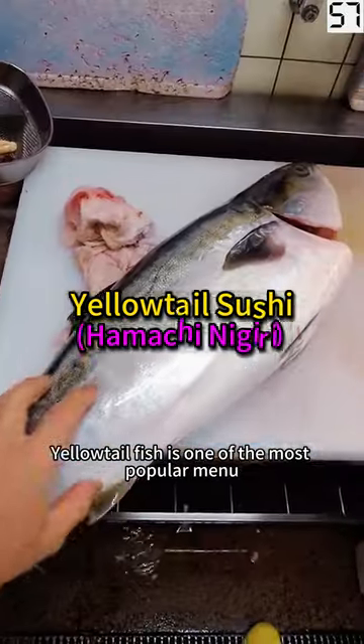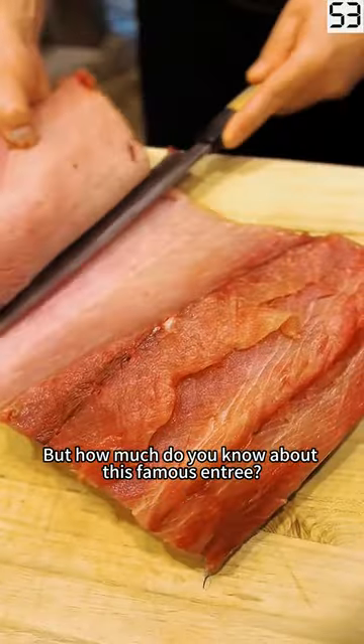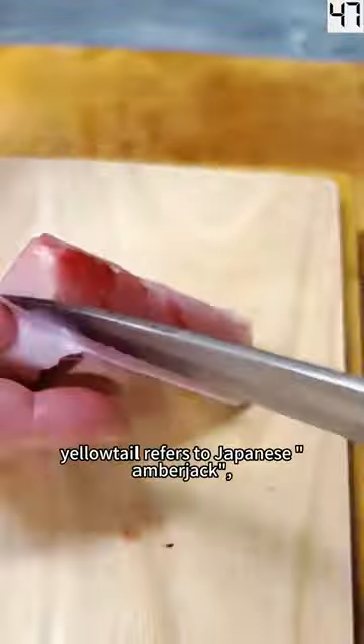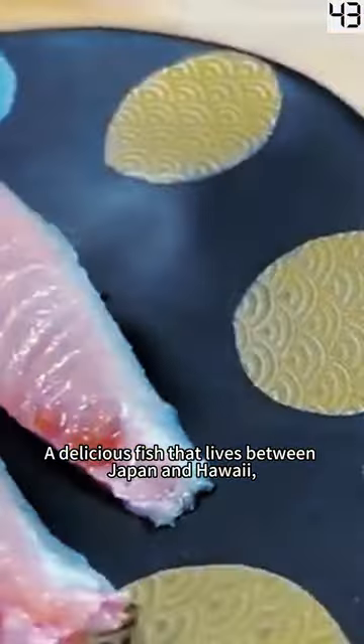Yellowtail fish is one of the most popular menu choices at sushi restaurants. But how much do you know about this famous entrée? For one thing, it's not actually tuna, as many people think. Most of the time, yellowtail refers to Japanese amberjack, a delicious fish that lives between Japan and Hawaii.